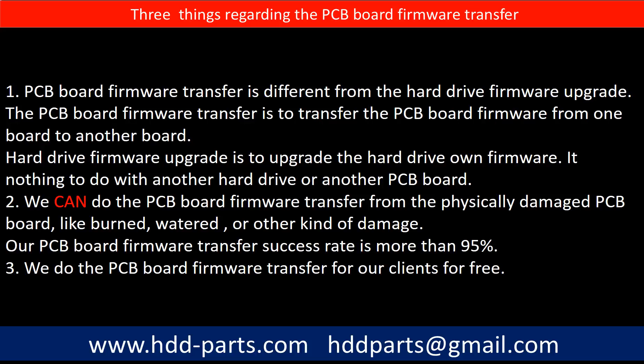Regarding the hard drive PCB board firmware transfer, there are three things to mention. First, PCB board firmware transfer is different from a hard drive firmware upgrade. The PCB board firmware transfer moves firmware from one board to another board, whereas a hard drive firmware upgrade upgrades the hard drive's own firmware — it has nothing to do with another hard drive or another PCB board. Second, we can do the PCB board firmware transfer from physically damaged PCB boards, such as burned, water-damaged, or other kinds of damage — our PCB board firmware transfer success rate is more than 95%. Third, we do the PCB board firmware transfer for our clients for free.